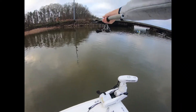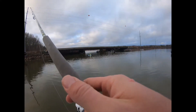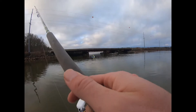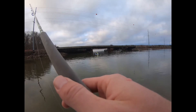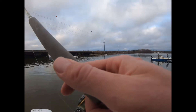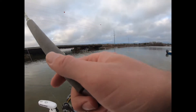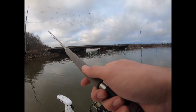In this video we're doing some wintertime crappie fishing. The big thing I've learned about this type of fishing is you've got to get to the bottom and you've got to fish it real slow. You'll see in this video that I'm using a double jig rig — I've got a 1/16 ounce jig head on the bottom and a 1/32 ounce jig head on the top.